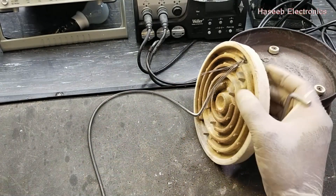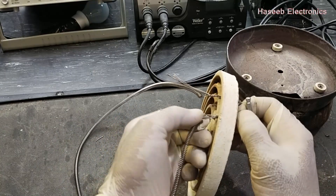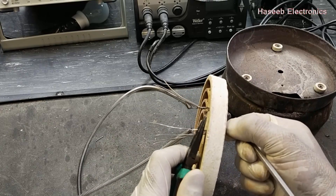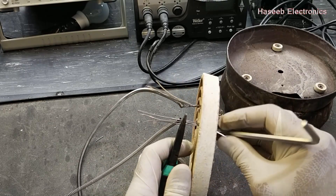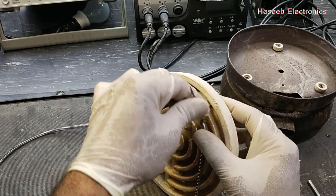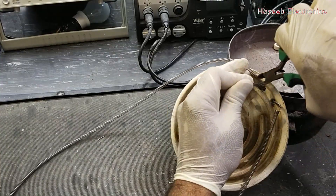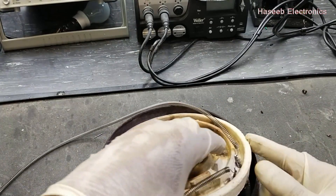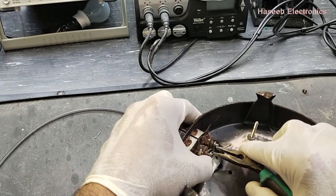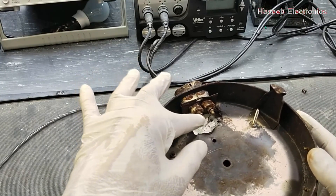Now it is good. We will make the same ring on the other side. Now we have these wires here, so we will cut these wires from this point. Now the heat will not reach up to this connector.